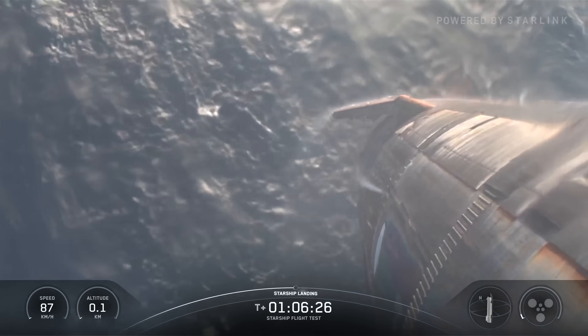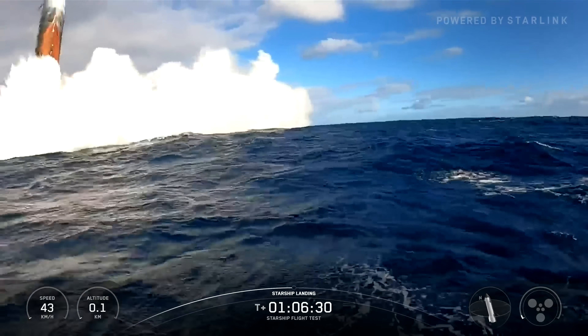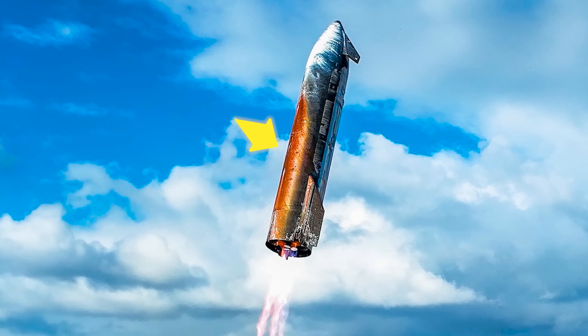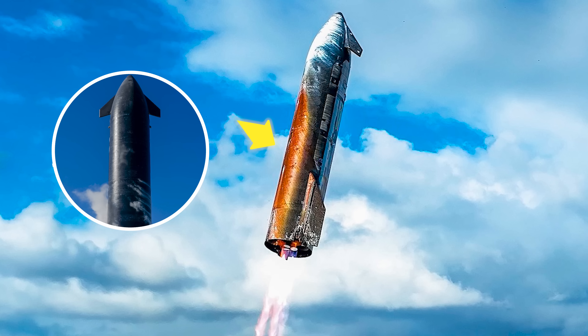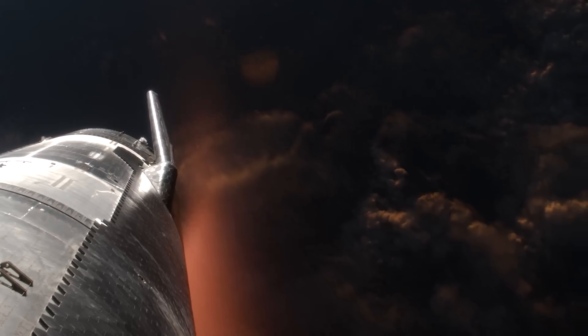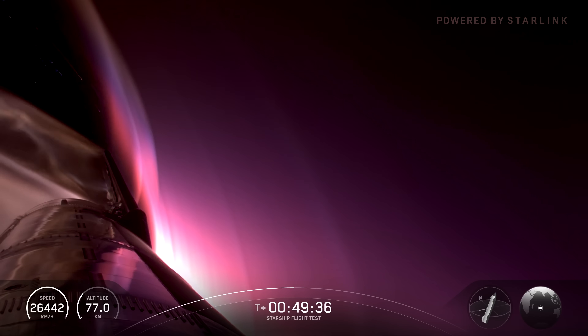First off, thanks to Elon Musk, we now know why Starship looked so unusual during its latest splashdown. As seen in the post-landing images, the heat shield side of Starship had turned a striking orange color, very different from the familiar black ceramic tiles we're used to seeing. Initially, many speculated that this discoloration was due to a catastrophic failure, perhaps a large number of tiles detached during descent, exposing the underlying material to intense heat.